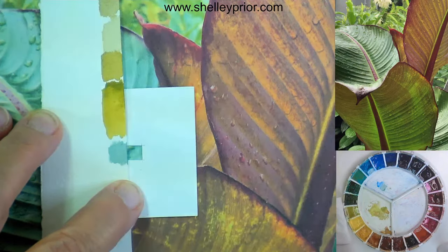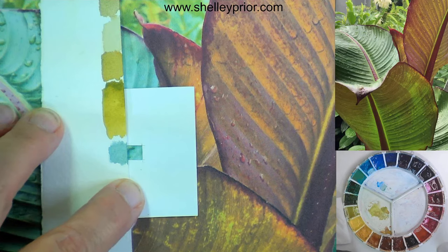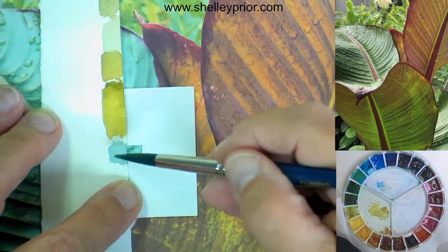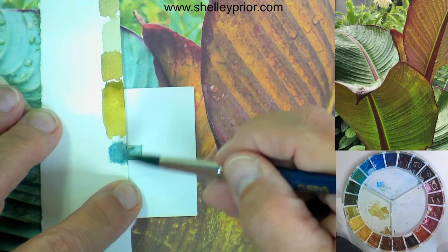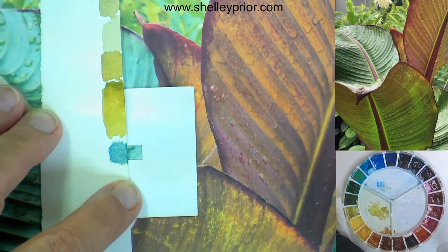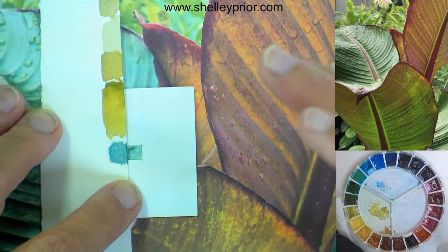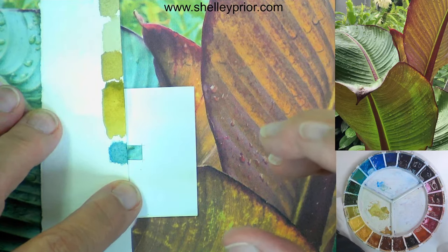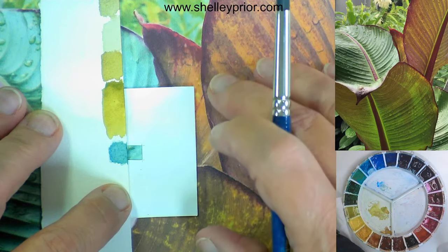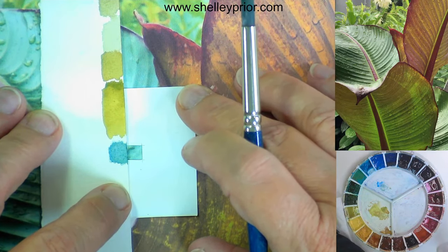Should you take into consideration that color will lighten when it dries? Absolutely — you do have to consider that it will dry lighter. This is wet, so if I make it slightly darker, by the time it dries it will probably be the correct value. Watercolor typically dries somewhere between 20 to 30 percent lighter, and that is true.